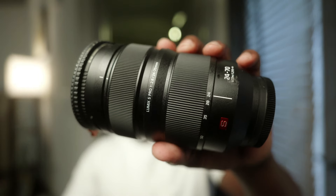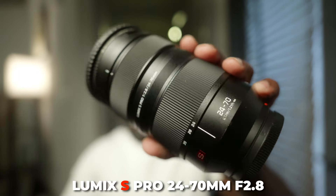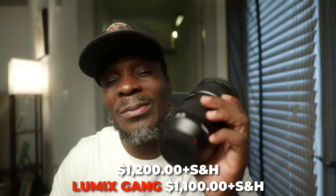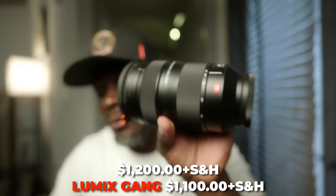My third and final piece of gear — this hurt my heart right here. My S-Pro 24-70 F2.8. As you can see, she's working everything good on her. I'm letting her go for $1,200 plus shipping and handling. But if you're Loomis Gang and you've seen this off my page, I'll let y'all get this for $1,100 plus shipping and handling.